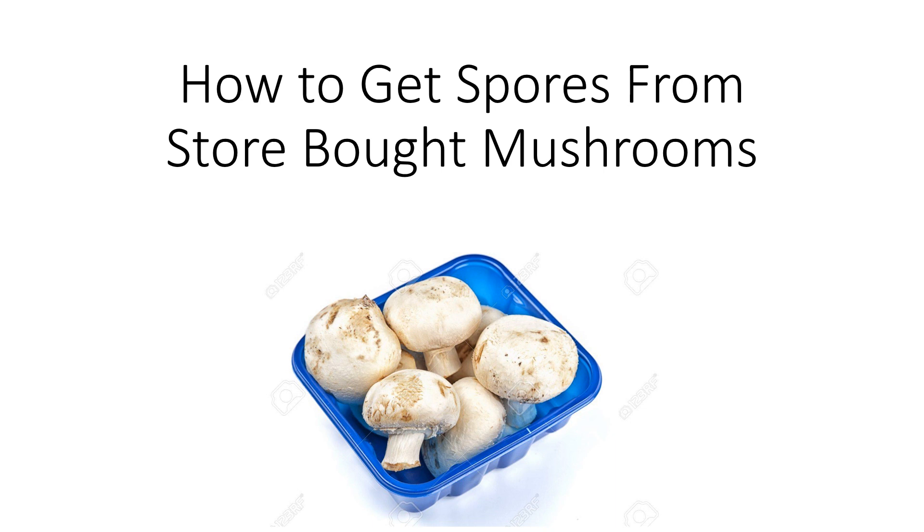Hello, today I'm going to tell you how to get spores from store-bought mushrooms. This process is very simple and is a good start if you want to start growing your own mushrooms at home. Imagine the money you can save by growing the mushrooms that you buy from the supermarket. Alright, let's get into it.